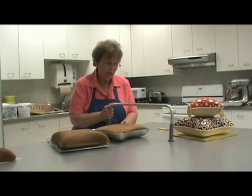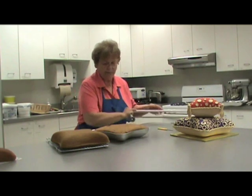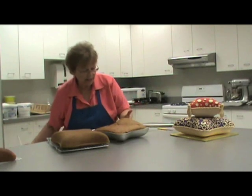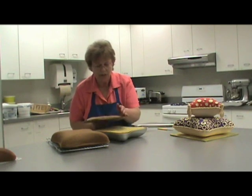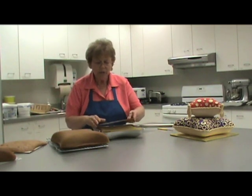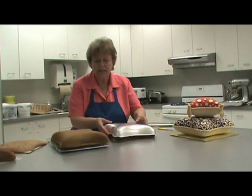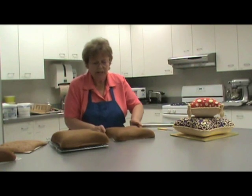Go back and forth in a sawing motion to clean the edge — be careful not to cut your hand. Then remove your excess. You can use those cake crumbs for other things, like cake pops. Then we've got a board cut to the same size, and we're going to turn it over and get ready to ice it.